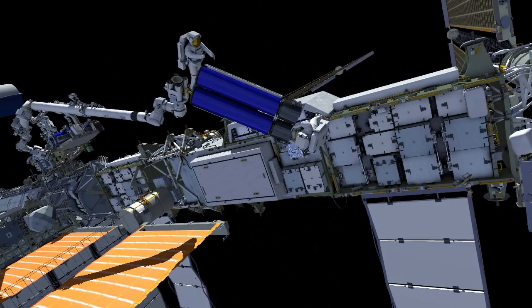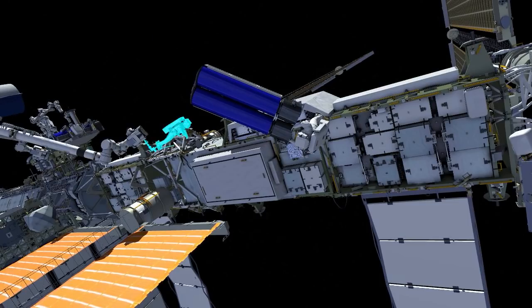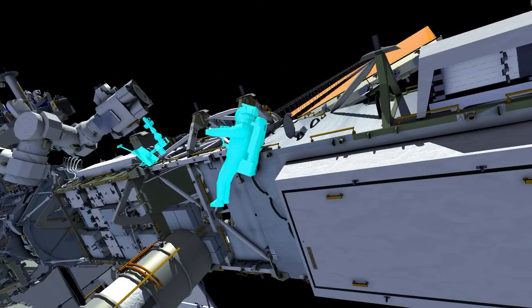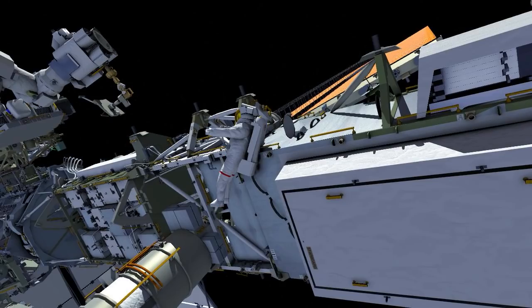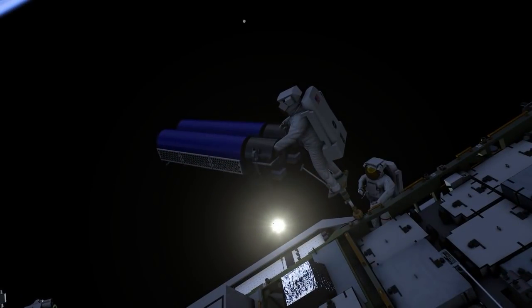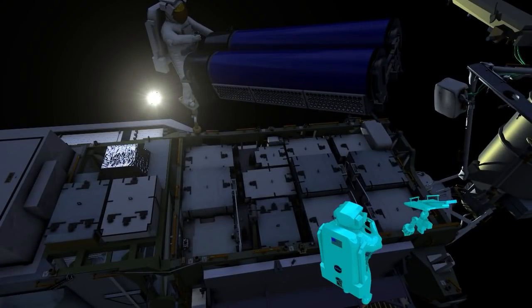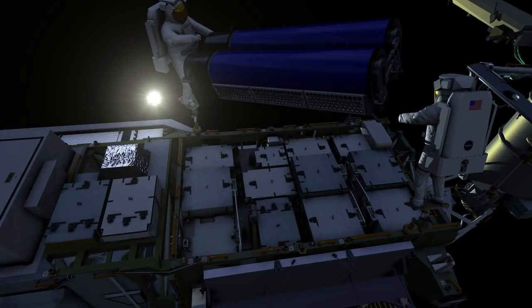Shane has control of Irosa and is left holding it, while Thomas goes back to his egress position. He gets out of the arm, changes his safety tether, and makes his way back to where Shane is holding Irosa. He then rotates Shane into position so that Irosa is handed off to the next point.